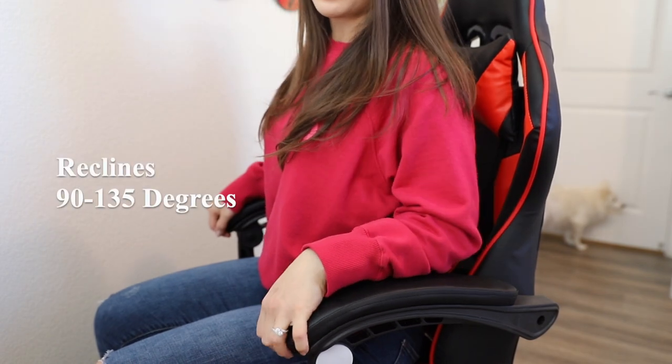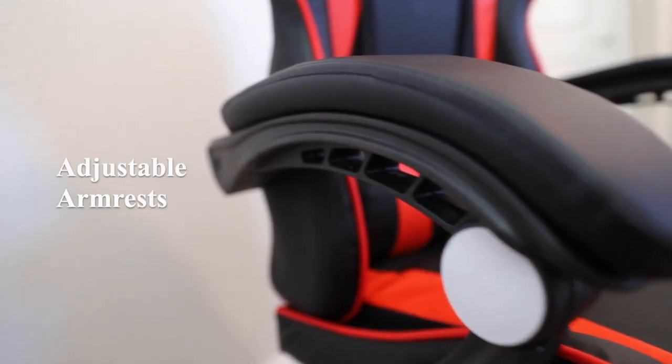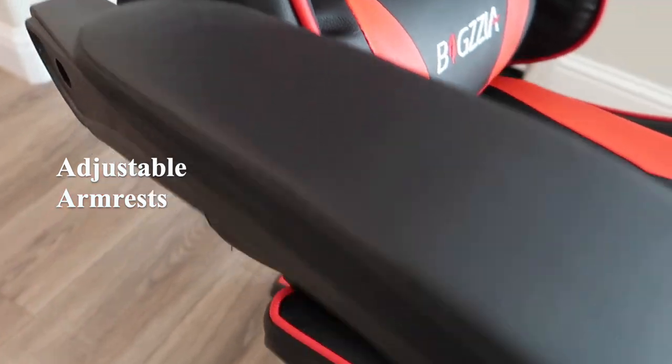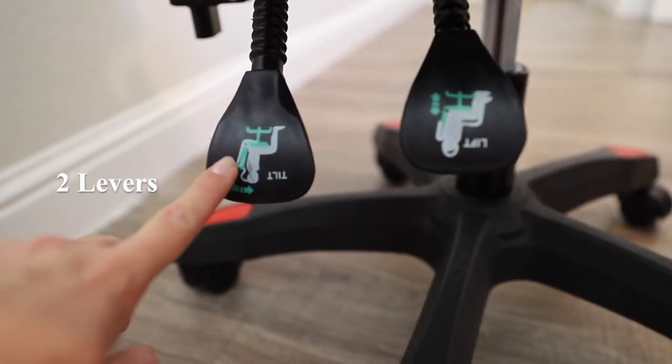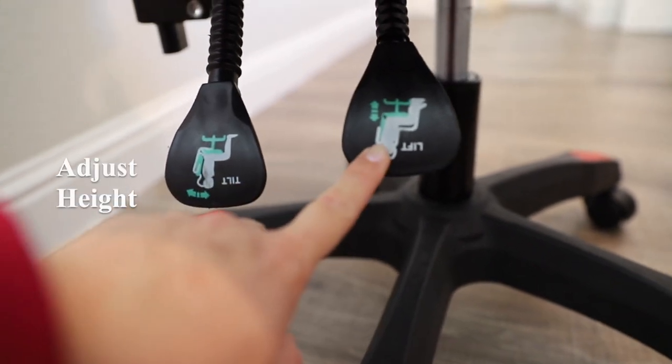This chair is adjustable at three various points. You can recline it from a range of 90 to 135 degrees, you can adjust the height, and you can also adjust the armrests. There are two levers — the first one is to tilt from a range of 90 to 135 degrees, and the second one is to adjust height up and down.